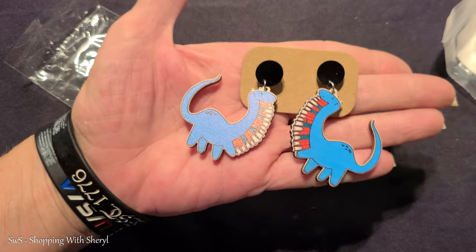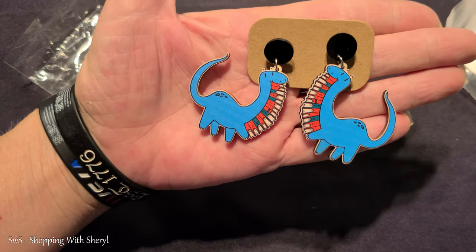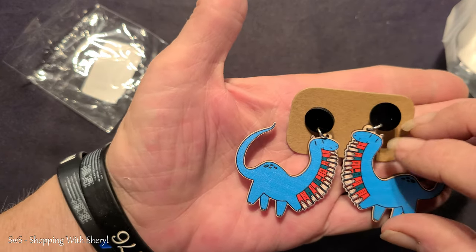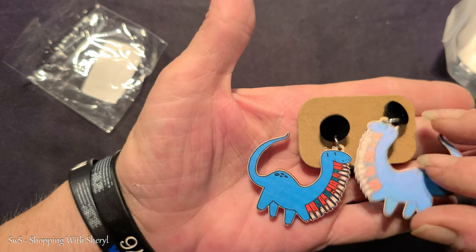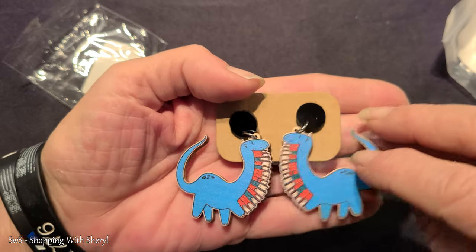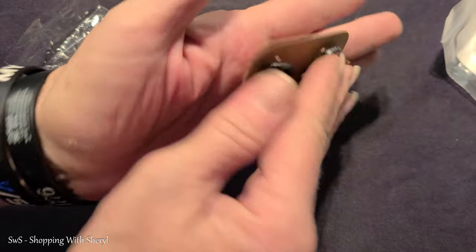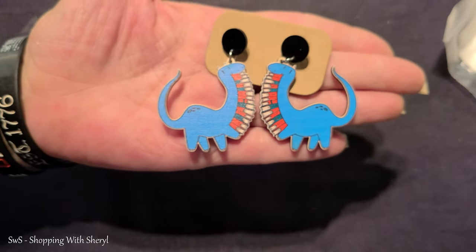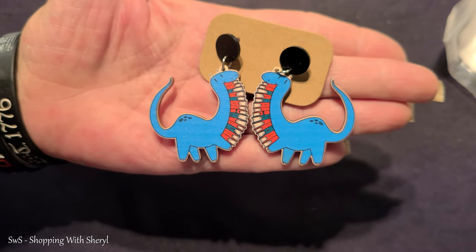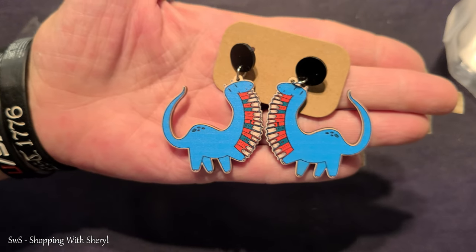Here is a pair of earrings. These are like a lightweight wood or a pressed cardboard, maybe. They're just little earrings, but they're cute. Dinosaurs. I'm not sure what that is exactly, but they're cute. Cute for dinosaurs - I just don't get this. I must be behind on the times.